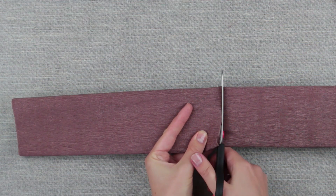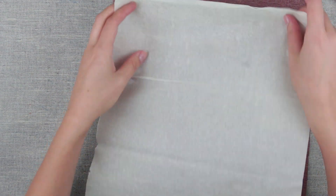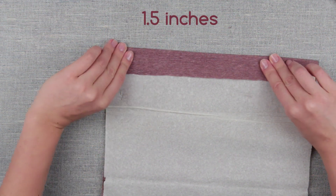Cut out each paper and fold it in half. Join two contrasting color sheets. Fold accordion style — the pleat width is about one and a half inches.